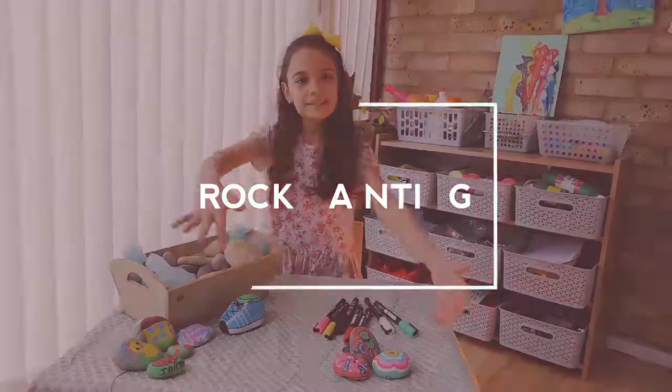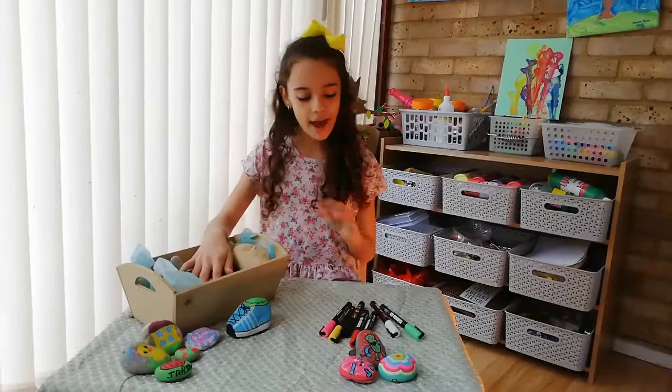Rock painting! Hi guys, welcome back. Today I'm going to be doing rock painting and all you need is paint pens and obviously rocks.